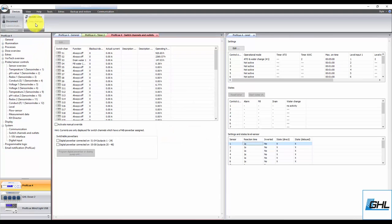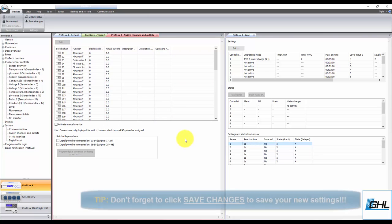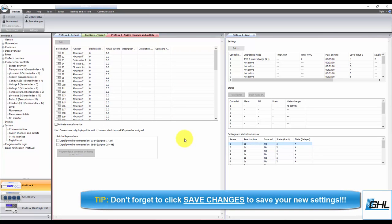Now, for those who had selected the ATO and Water Change operation mode earlier in the setup process, there's one more step to complete. Select the outlet that will have your ATO pump connected and assign it to the function Fill Water ATO Only. Be sure to select the exact same control circuit number you used for the water change function. Once that's done, type in the description, click OK, and your automatic water change setup is complete. You can now go ahead and plug in your dedicated drain and fill pumps to the outlets on your power bar.